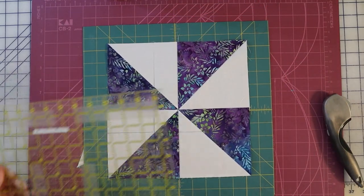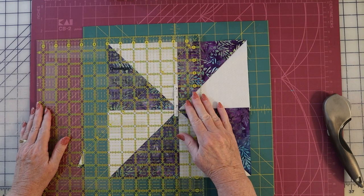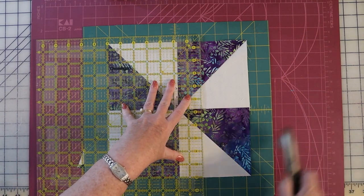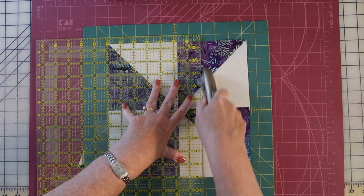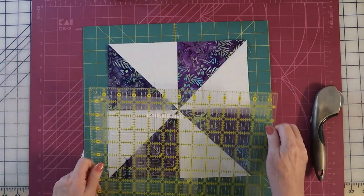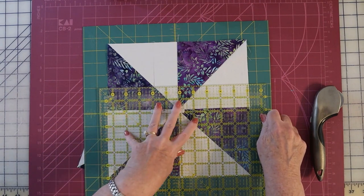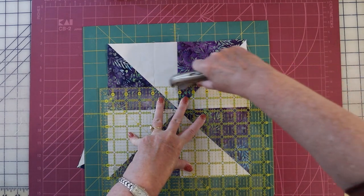Rotate your mat 180 degrees and cut it. When you cut these, notice that they come out as perfect half square triangles. If it's not a half square triangle — if you end up with a white corner or a dark corner — it means you're not measuring accurately. That's a little trick I call a reality check to make sure things are lined up the way they ought to be.